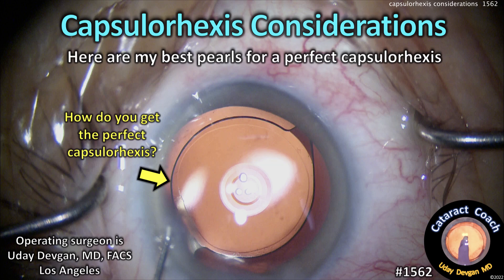CataractCoach.com. Capsulorexis considerations. Here are my pearls for a perfect capsulorexis.